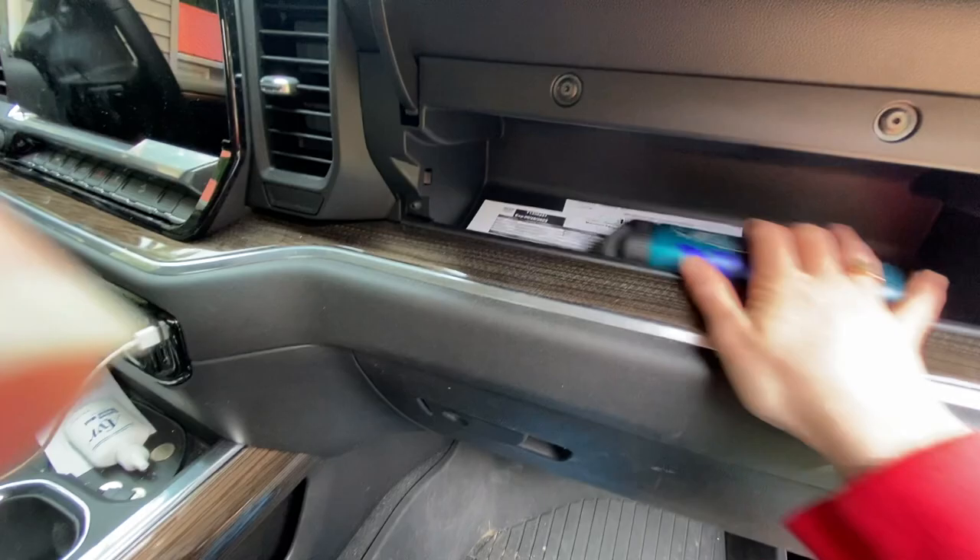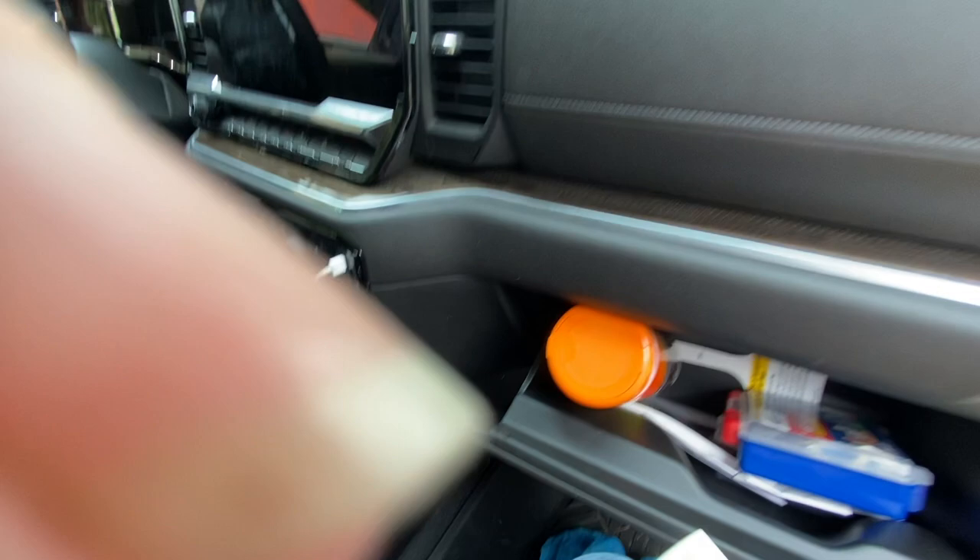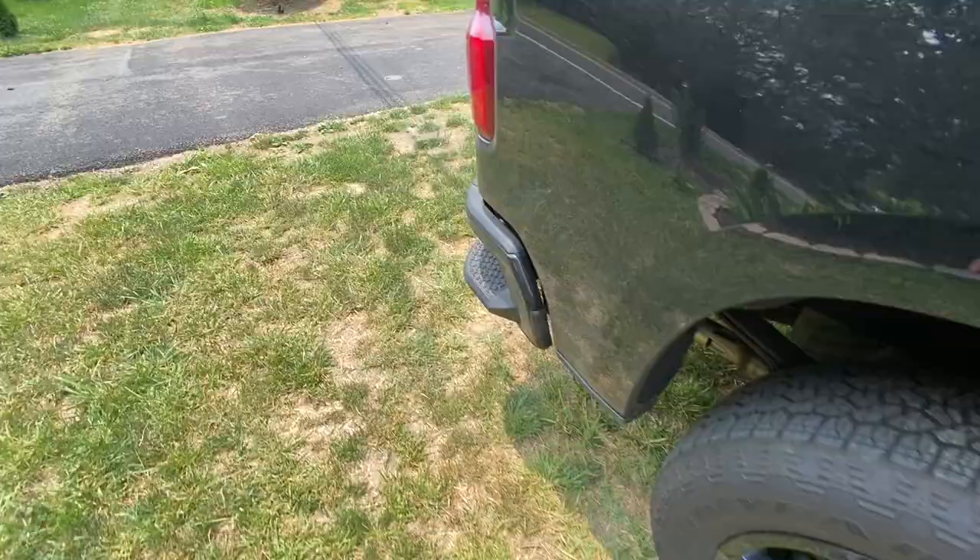Oh, never mind — I found it! My EasyPass does not go in there. Let me go grab the keys so I can turn her on real fast, since I have to leave anyway. And let me show you guys the front of the truck.